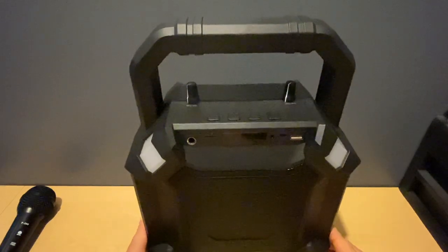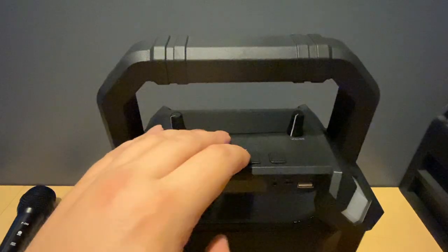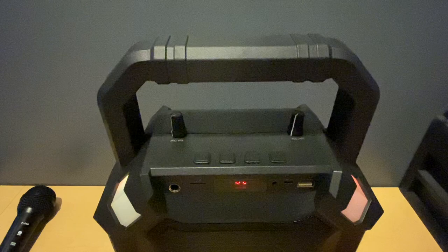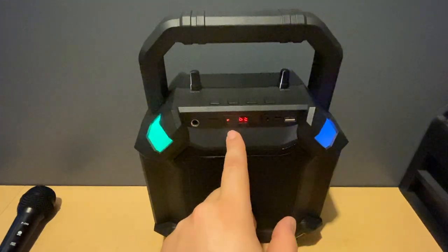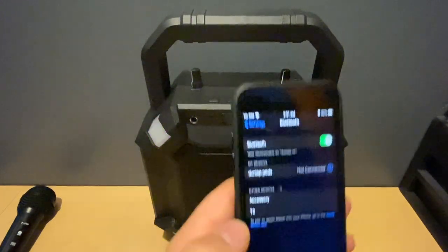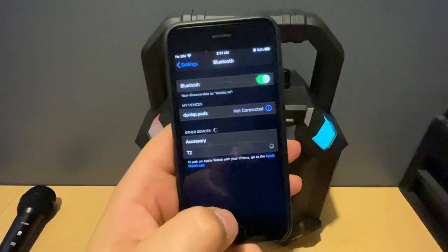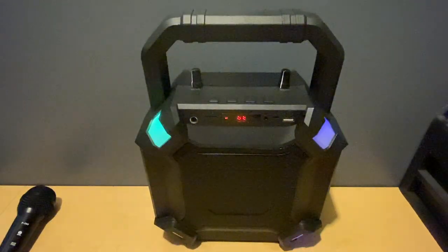We'll fire up the speaker, get it paired, and listen to some music. Hold the power button and it says 'Bluetooth mode.' The lights come on flashing very rapidly, which means you're ready to pair — the screen shows 'Bluetooth.' We go to the phone's Bluetooth menu, the T2 option pops up, we click on that, and it indicates we're connected.